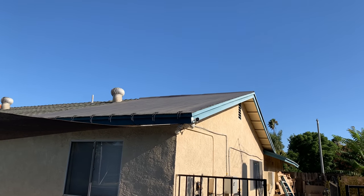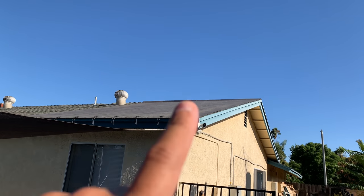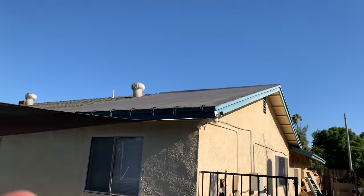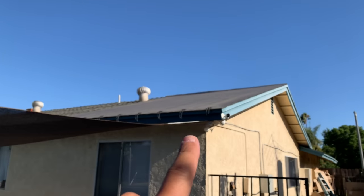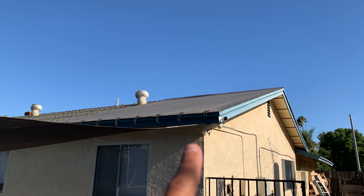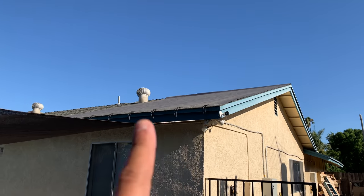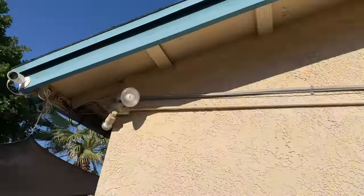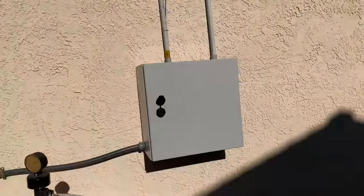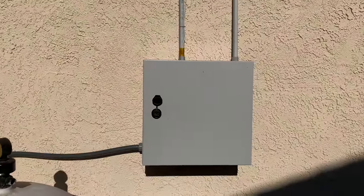Let's talk about my solar system. I added more panels, so now there's a total of 10 panels. I believe there are 136-watt-rated panels — they're like 24-volt but they really go up to around 40 volts or so. Those run all in parallel and they run into this box here.